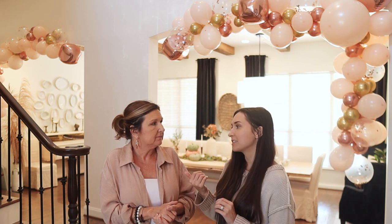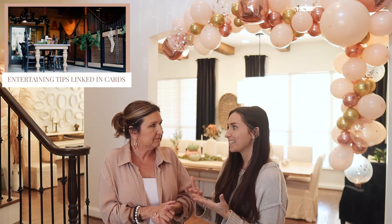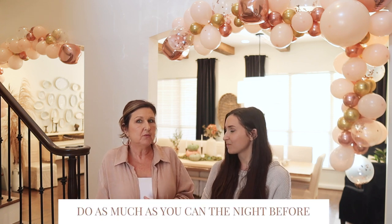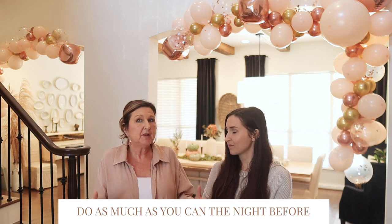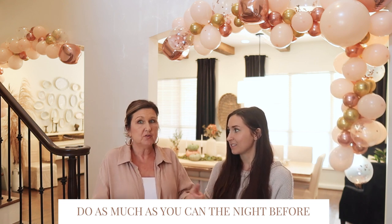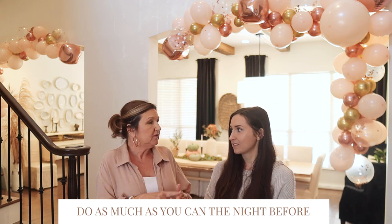A couple years ago we made a video on entertaining tips with our friend Monica, and she said something that struck me: make sure you're setting up your party for you to enjoy it. What's the point of having people over if you're stressed out and can't enjoy your home? So we always try to do as much as possible the night before — anything we can put in the refrigerator and just pull out and plate the day of.